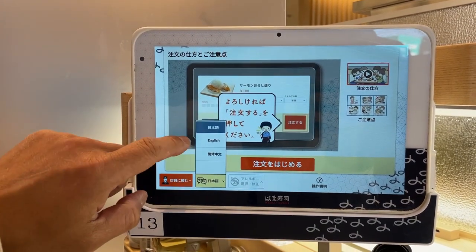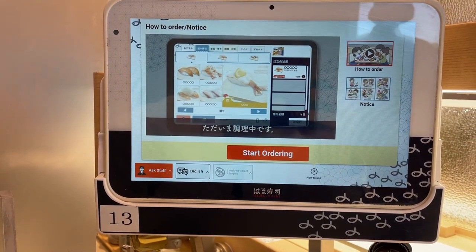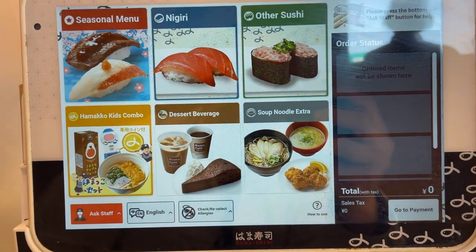No Korean, no Portuguese. Start ordering. Ask staff. Isn't that cool?